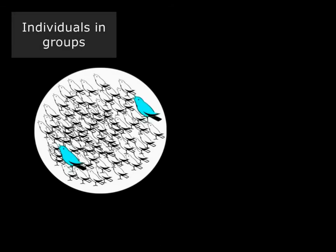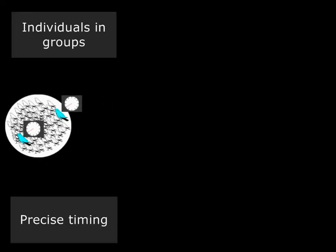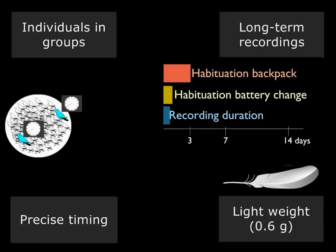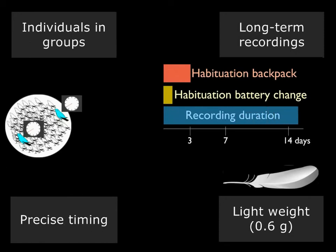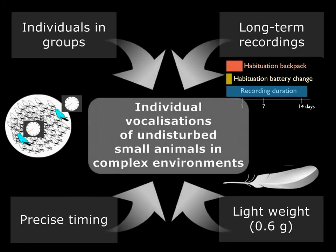So in sum, the microphone transmitter backpacks allow us to record individuals and groups with perfect temporal alignment between the audio tracks. The devices are extremely lightweight, which means that the birds only need a short time to get used to wearing them. Most importantly, their long-term continuous recordings outlast by far the short habituation time, making them the perfect tool to study individual vocalizations of undisturbed small animals in complex environments.